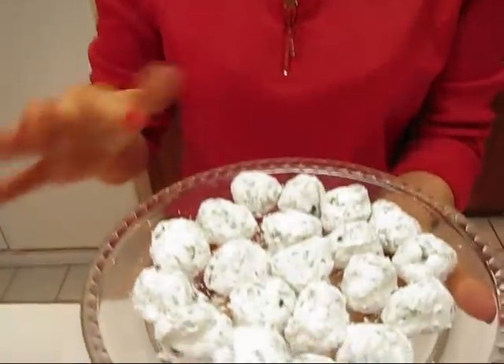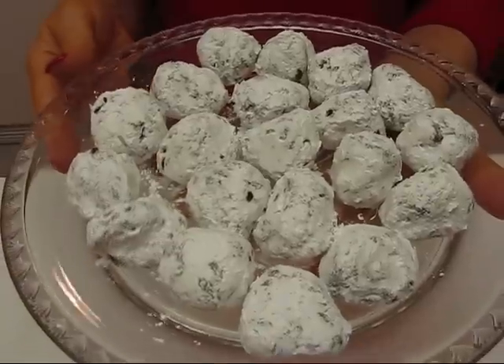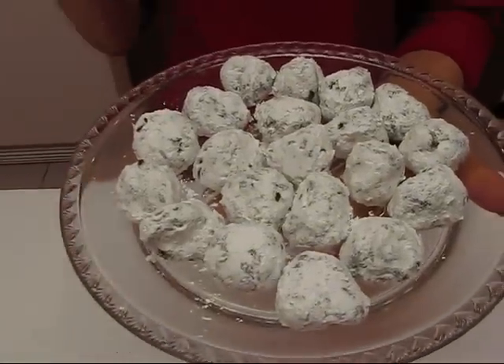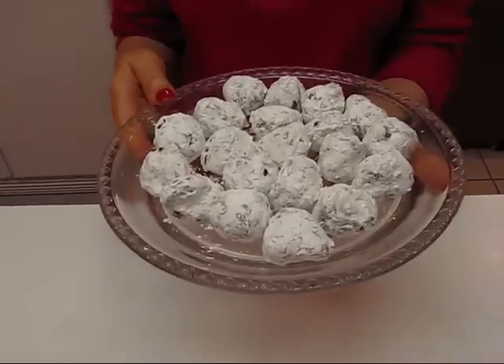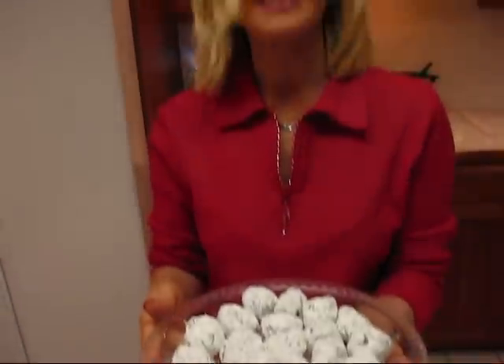Here are the finished dark chocolate truffles. They don't look dark chocolate because they have the powdered sugar on the outside. I'm not going to take a bite because it would be all over my teeth, but I hope you enjoy this recipe — it is really simple, not hard to put together, has very few ingredients, and seems Christmassy. It would make a good gift. I hope you enjoy it.